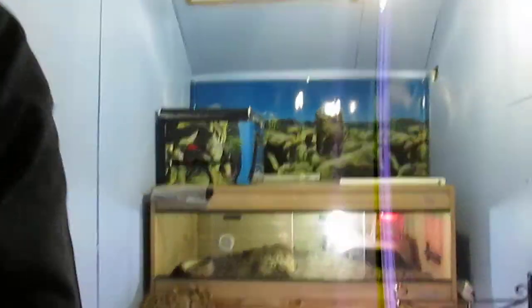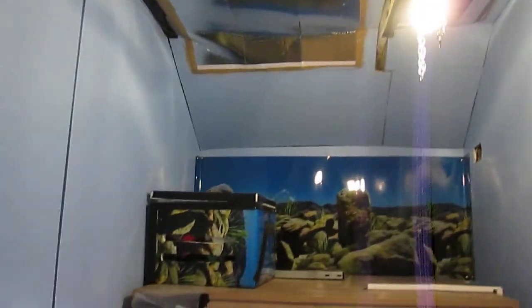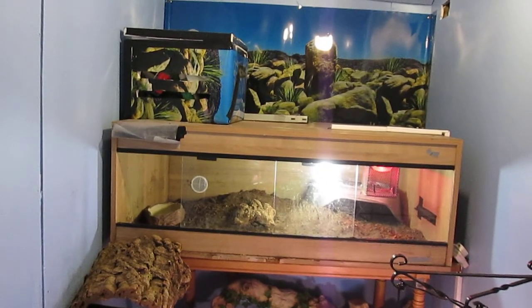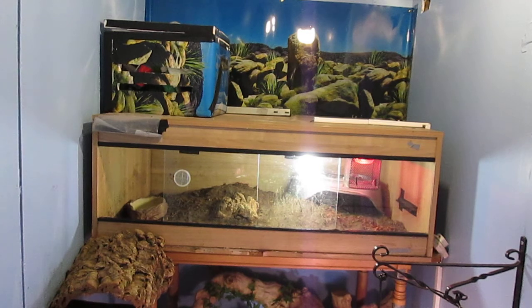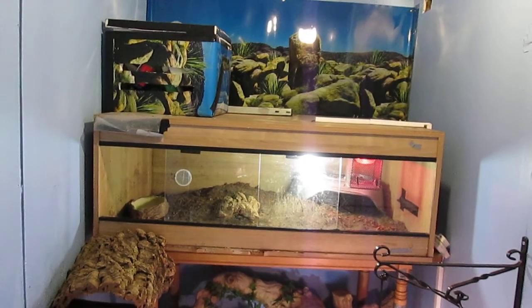The main hide is a bivarium. They choose to sleep in that at night. It's got an extra hide in there and it's got UV in there. He likes to go in the extra hide and she tends to bury herself in the substrate.